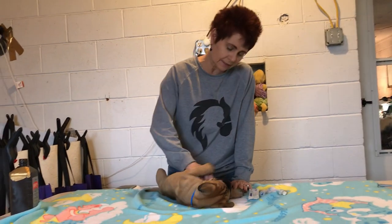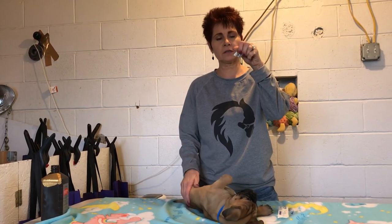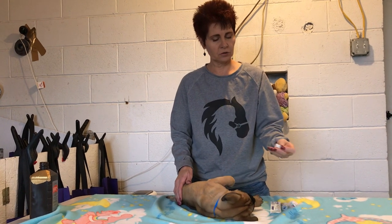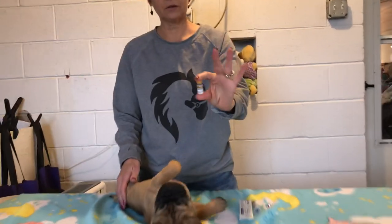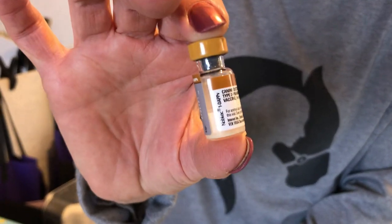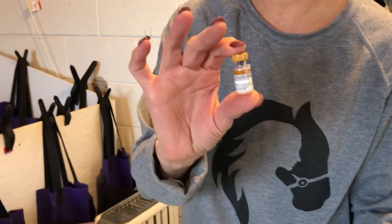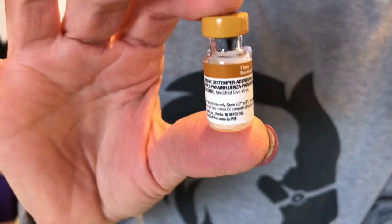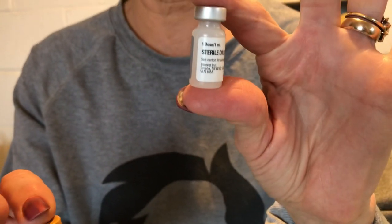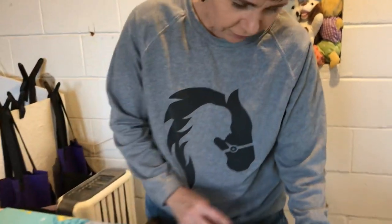We're going to give this puppy — he is six weeks old — his parvo, distemper, and influenza shot. I buy these by the trays, so you want to make sure that your shot is not expired — yes, it has happened before. This one is the actual vaccination, and this is nothing but sterile saline. We don't want anything non-sterile to go into the puppy.